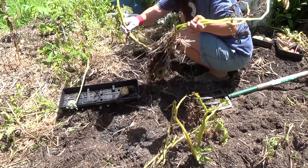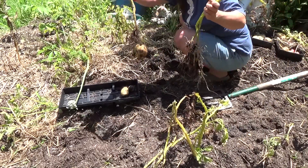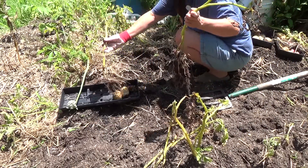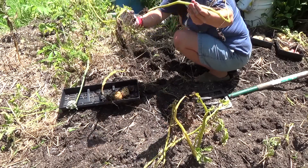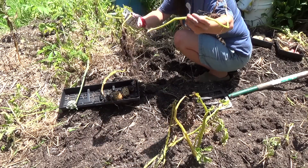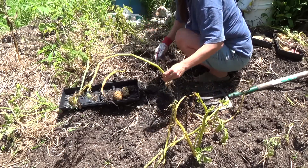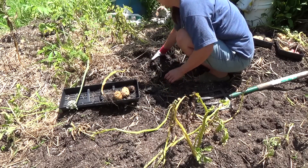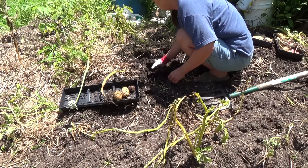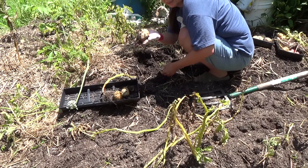You can wiggle the roots apart and see that this is one plant and then two plants. They're crowding each other — there's competition. But you still get potatoes.